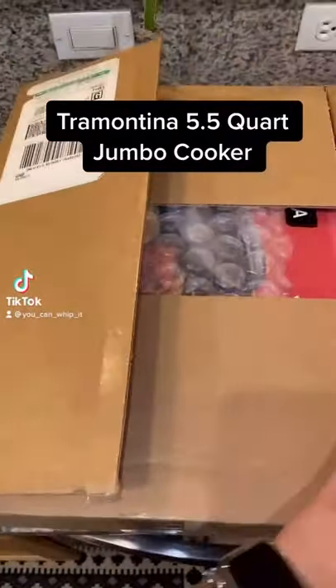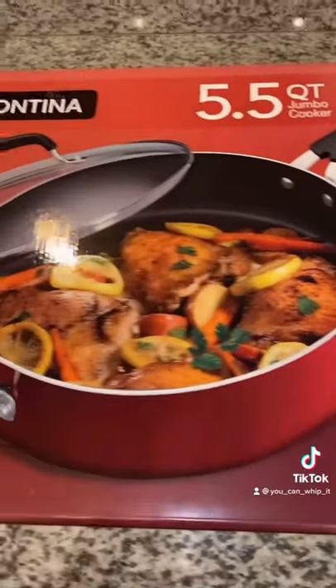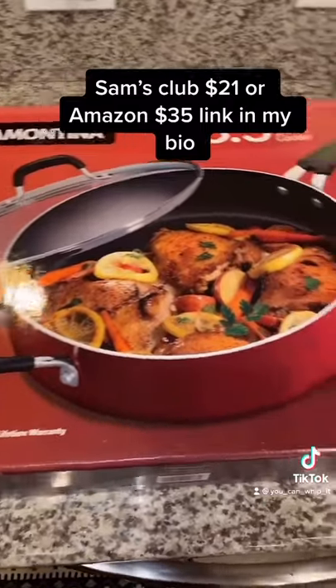It's new kitchen gadget time. I got this pan at Sam's Club. It was only $21. You can find it on Amazon for $35 and it's got really great reviews.